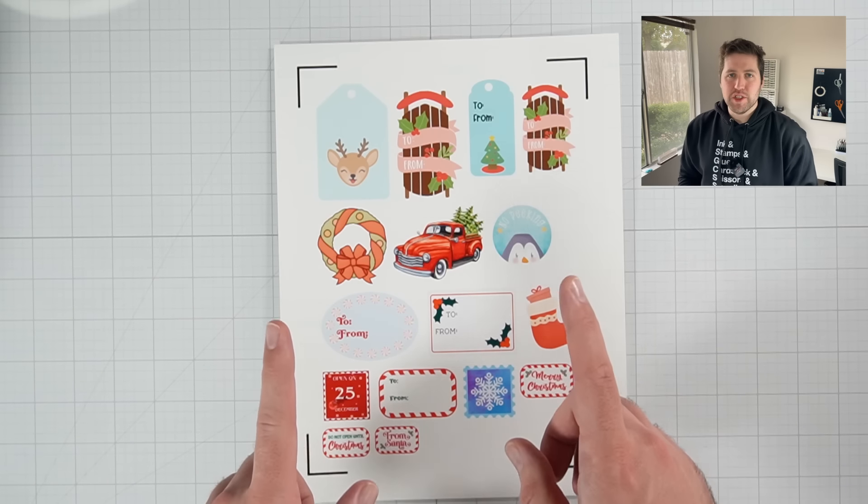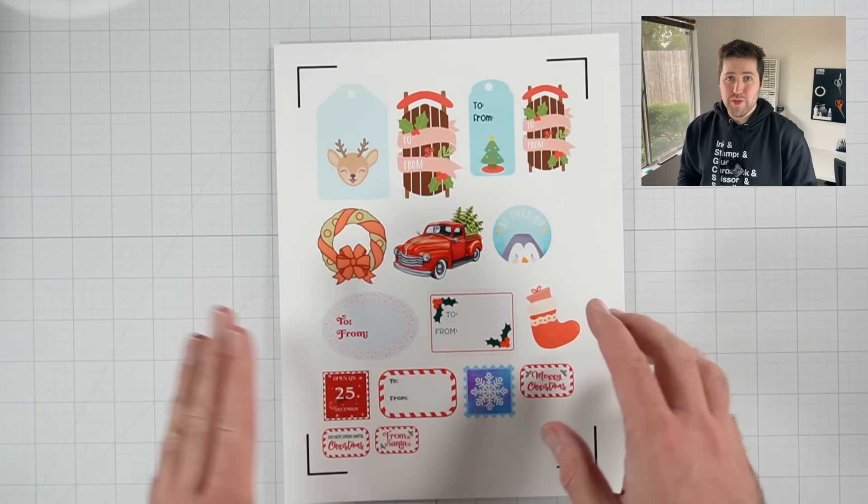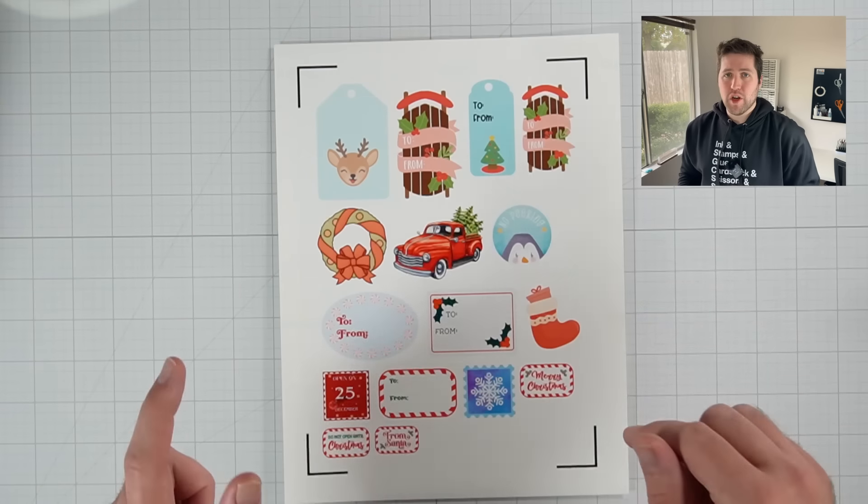And that's going to help the machine determine its internal alignment so that it's able to cut around the designs perfectly. So I say that because I want to caution you — if you print this out and then for whatever reason trim these corners off, your machine's going to have trouble cutting out the stickers.